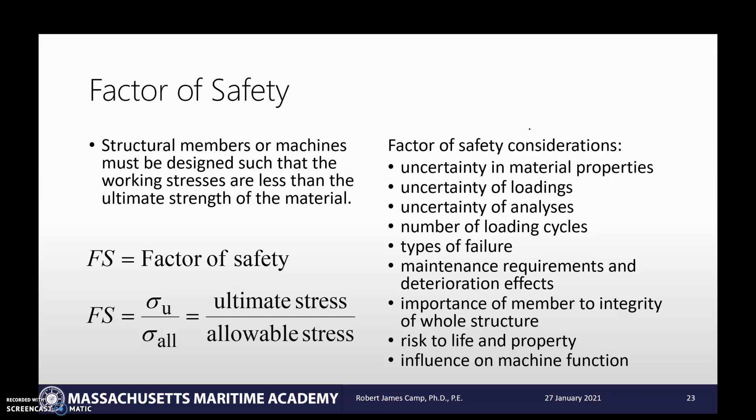Really, it's just a safety consideration. As you look at this list — uncertainty in material properties, uncertainty in analysis, loading cycles, types of failure, and so on — you can read all of that. I'm not going to read it out to you. I'm figuring at this point in your collegiate career, you can handle reading a list.